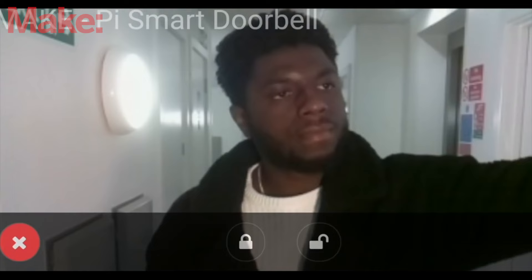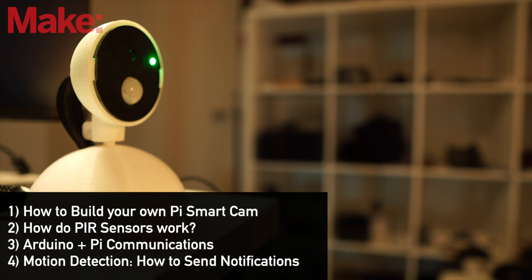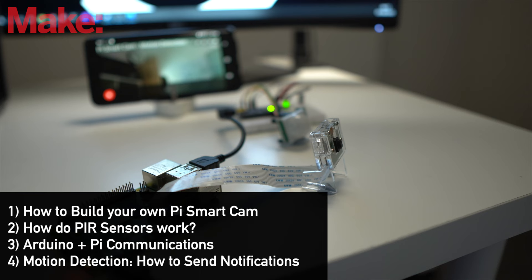This video's outcome is to provide you the building blocks to expand and create your own Pi Smart Cam, whereby if you wish, you can also incorporate face recognition or object detection from the previous Pi Smart Camera builds. By the end of this video, we'll cover how to build your own Pi Smart Cam, how PIR sensors work, how Arduinos communicate with the Pi, and lastly how to send motion notifications to your email when the Pi Smart Cam detects motion.